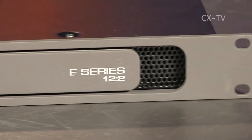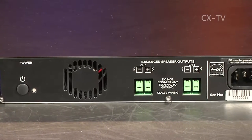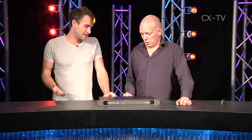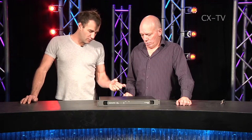This is the E12-2 — the other two in the range are slightly lower power output. What you'll notice on the back is that there are no XLR connectors, no jack inputs, no Speakons — it's all done with Phoenix-style green connectors. It is absolutely an install amp.